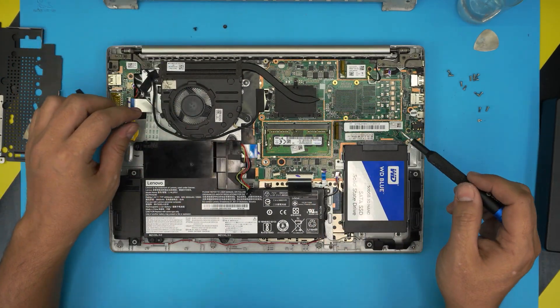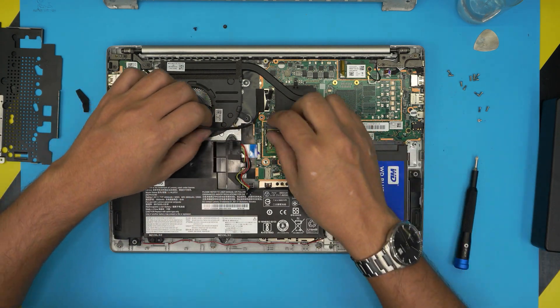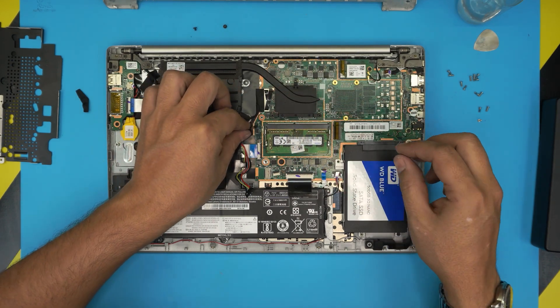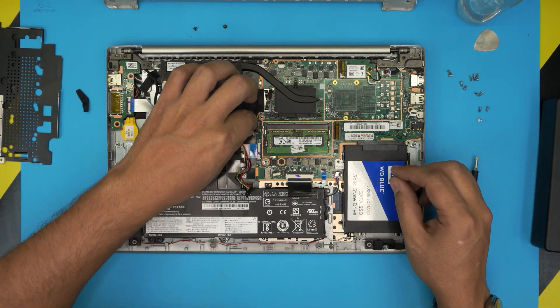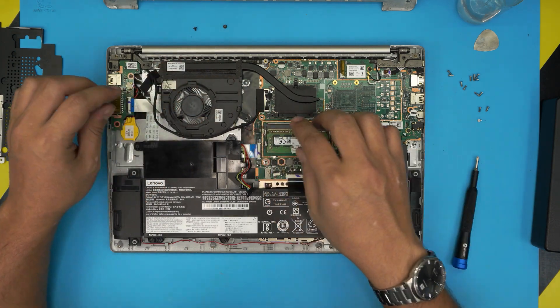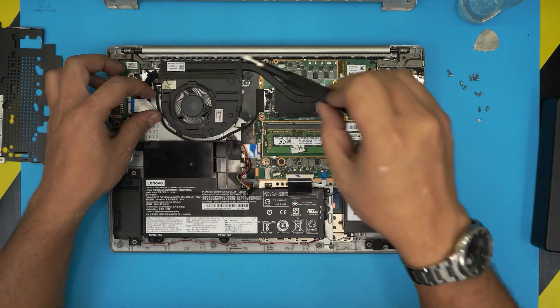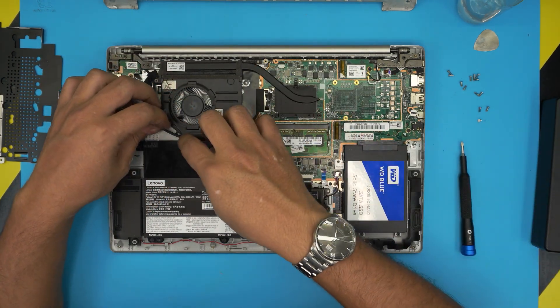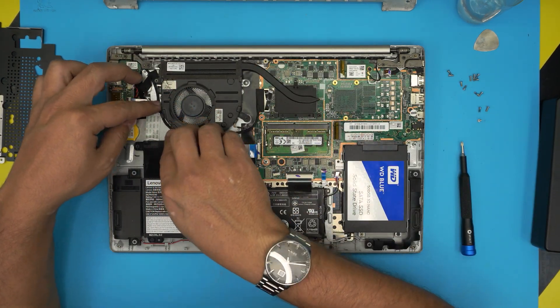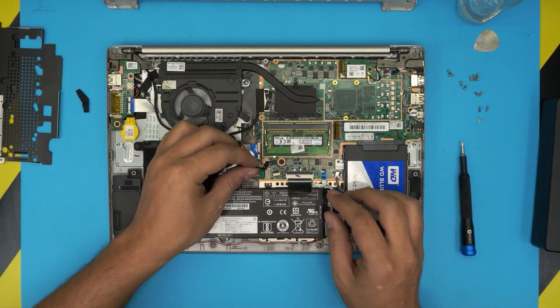Always plug in the fan first — everybody forgets this step. Bring the connector from one side and squeeze it right in. Put the two screws for the fan back in — you don't need to put the tape back. Then run the LCD cable back into position.